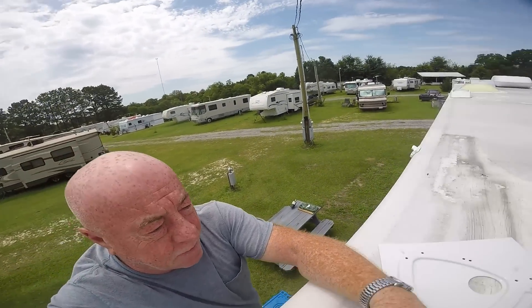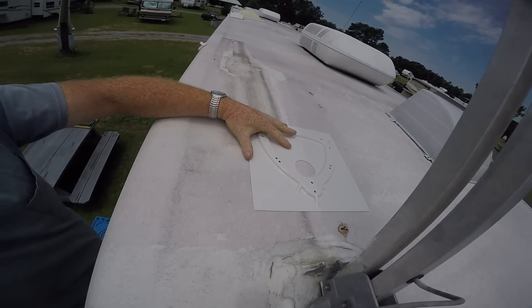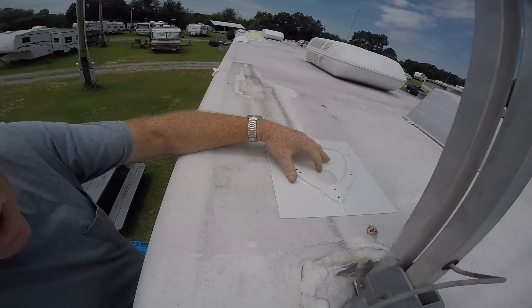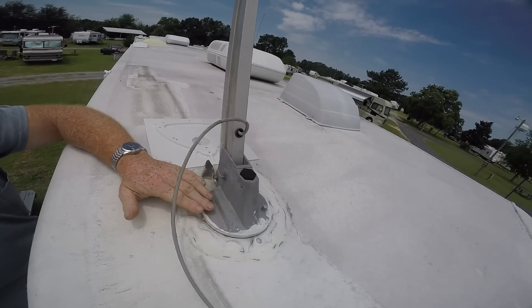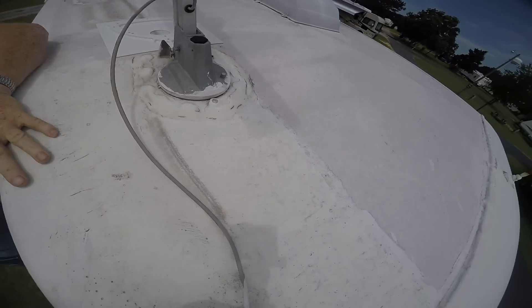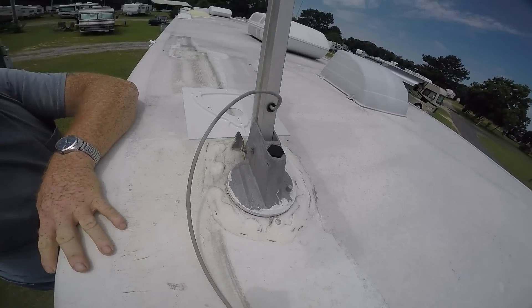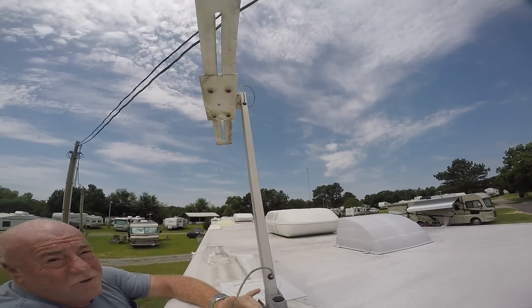I'm up here on a ladder on the roof just trying to orient what I'm going to do. The base plate is going to face up with the elevated part up, facing towards the front, and it has to be a minimum of eight inches from the edge — which we've got. It's going to mount right here where my antenna is at present. This is the cable coming up through the roof that's got to connect to the new antenna. And as you can see, this one's kind of old and decrepit looking.